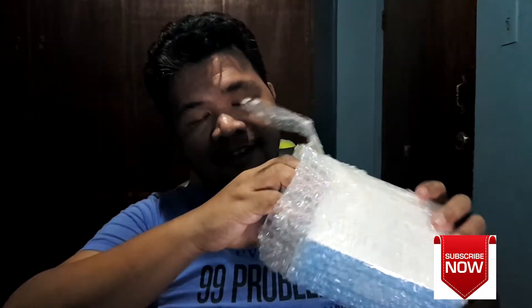So, meron actually akong mic na ginagamit for video editing. Kaso nga lang, ang hirap kasi yung tumilos kasi susuot siya — ito o, nakasuot. Ito na siya eh. Ito na yung box.